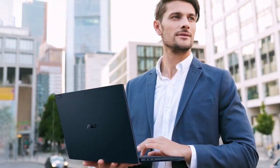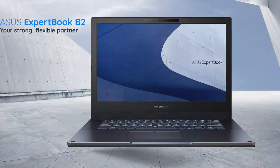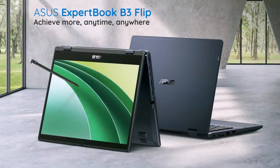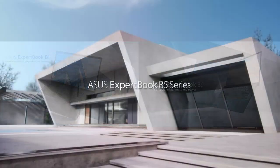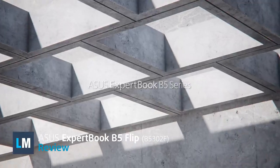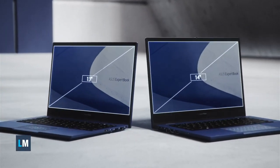Reliability and portability are the main goals of the ExpertBook lineup by ASUS. There are many series in this business line, starting from the affordable B1 and going up to the ultra-premium B9. The B5 we have with us today is the most balanced choice, providing a cost-effective price point and premium quality.